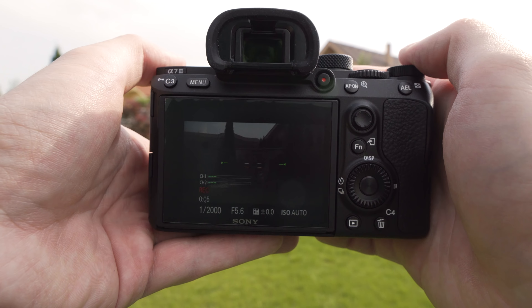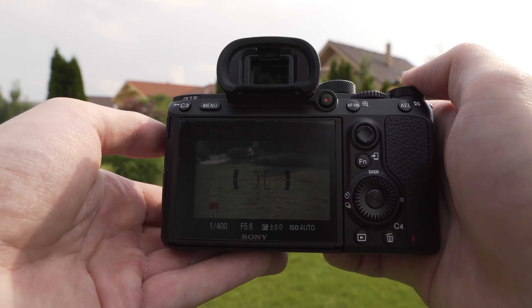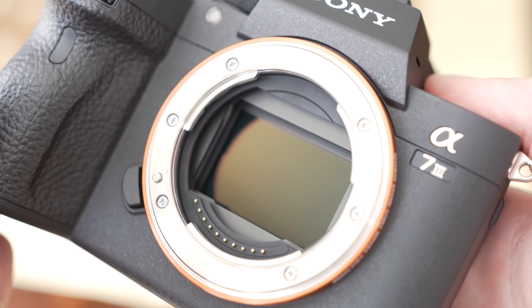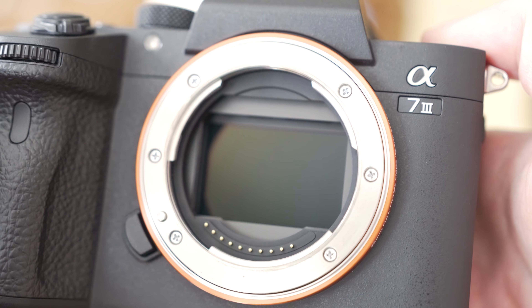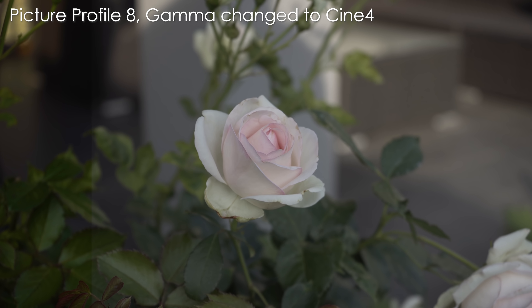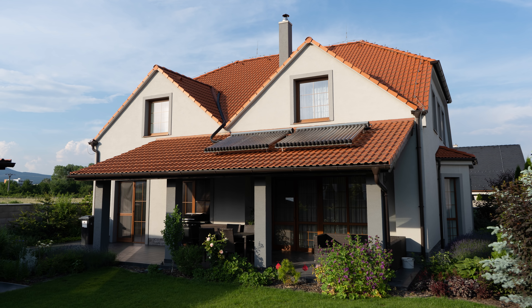The biggest strengths of the A7 III are definitely the sensor and the autofocus. The 24-megapixel sensor in the A7 III is completely new and it is a back-side illuminated design. 24 megapixels is in my opinion the perfect resolution for a hybrid camera. I will explain why in the full review, but I can already say that the dynamic range and high ISO capabilities of this sensor are nothing short of amazing.